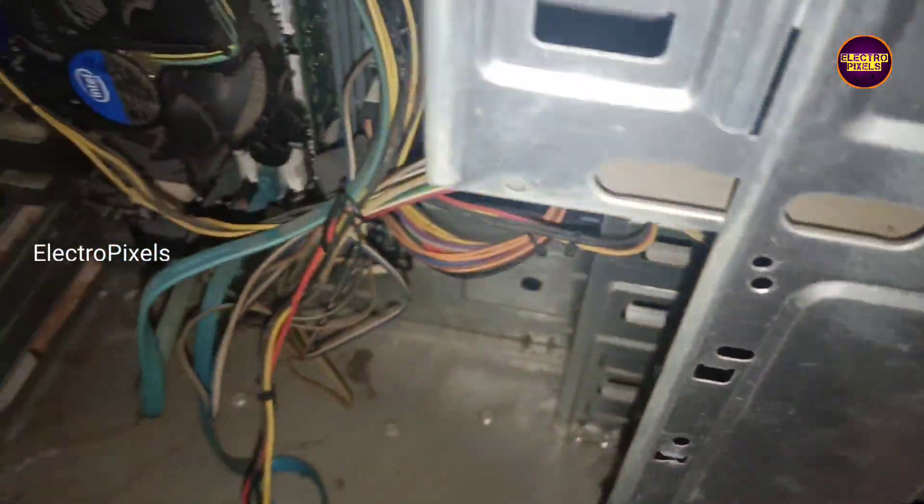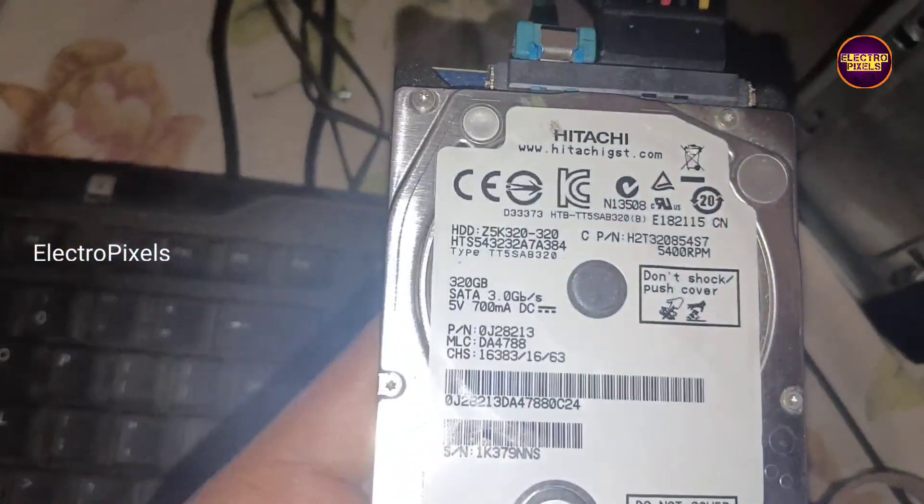Welcome friends. Today in this video we are going to install a laptop hard disk drive to a desktop PC.